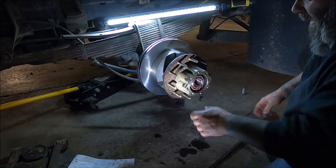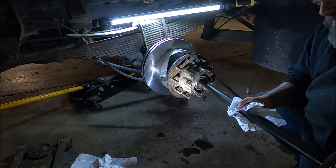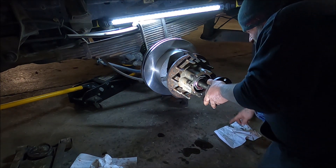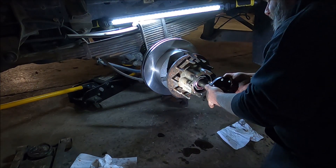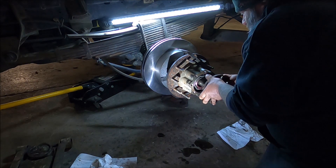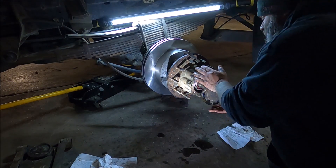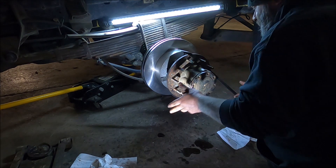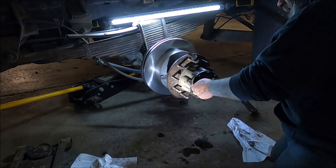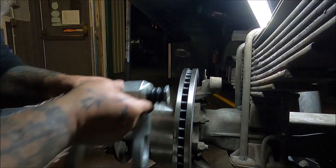Now let's get the axle in. There's an O-ring on the end of this — you probably should replace it, but we didn't replace ours, so it doesn't matter. You're definitely going to have to fiddle around with this thing, get it in the splines — it's not going to be happy about it. Bam! These bolts get torqued down to 98 foot-pounds.